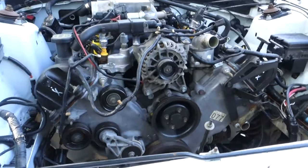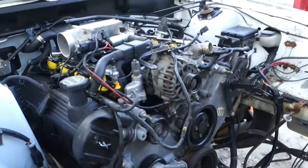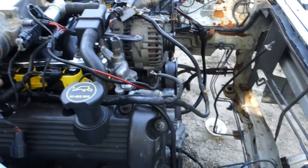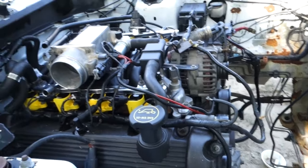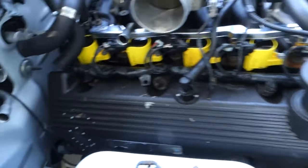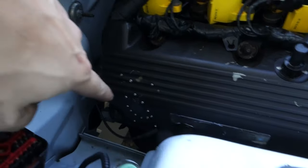As y'all can tell, we got the engine set in the car. Had a friend come over and was just like why not, so we set it in the car. But it was dark so I didn't really see recording it doing much good.